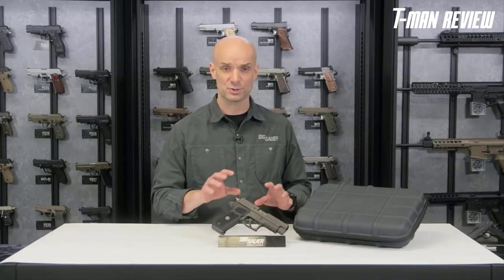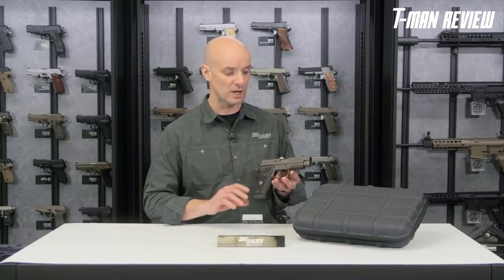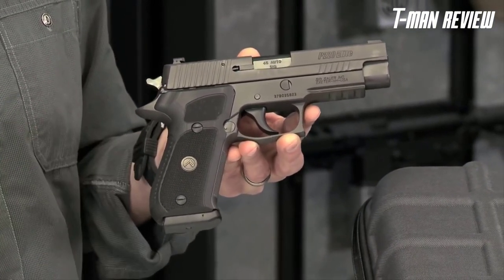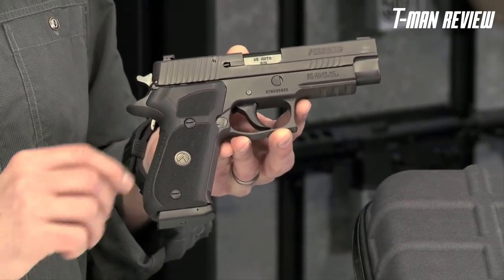The Legion series comes out of the box with all those professional features already installed, ready to go. It has a beautiful gray finish and features custom G10 grips with the Legion emblem. These G10 grips feel really nice — your hand really sticks to this gun.